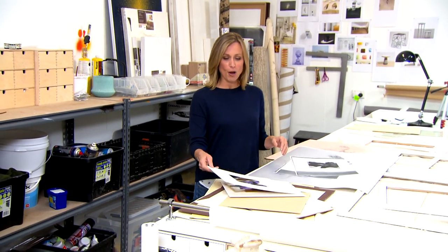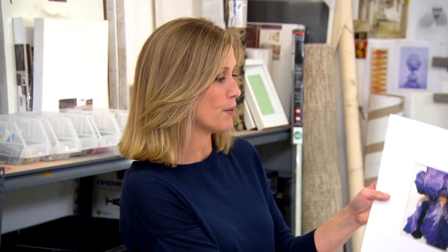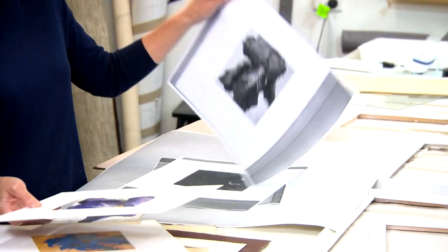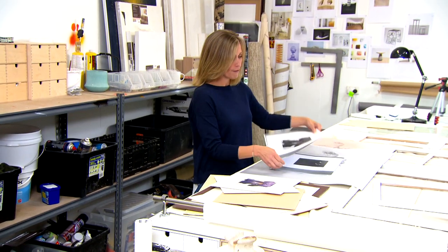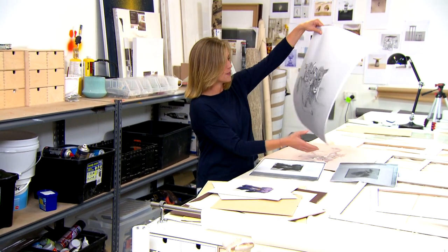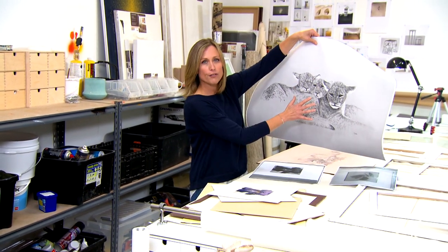With the frames all painted white, you can now introduce the black component. You can see what I've done is turned my colourful artworks into black and white simply with a photocopier, and they've come up really well — made them exactly to size. For any prints that are a little larger than normal, you can just take them down to your local office supply store and they can print them out perfectly for you.